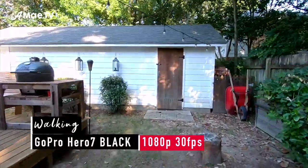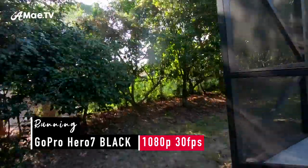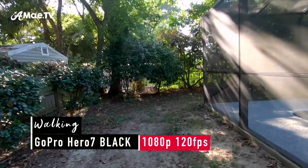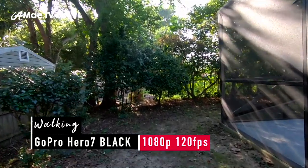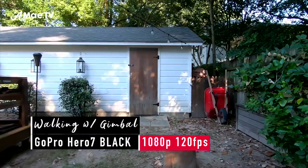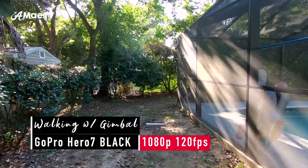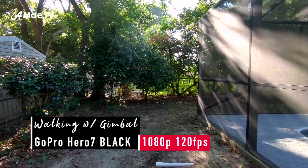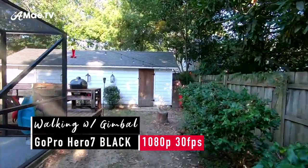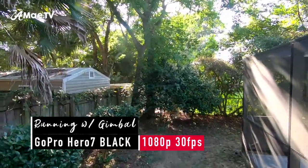Here we are walking with the GoPro — shooting at 1080 and 30 frames a second, I can use HyperSmooth stabilization. If I were to shoot at 120 frames a second, I can slow it down a lot more, however it will only allow me to use standard stabilization. But if I introduce the gimbal, it doesn't even matter that it's at standard stabilization, because this is how smooth it is. And just for fun, let's throw it back to 30 frames a second with HyperSmooth stabilization and see how that looks.